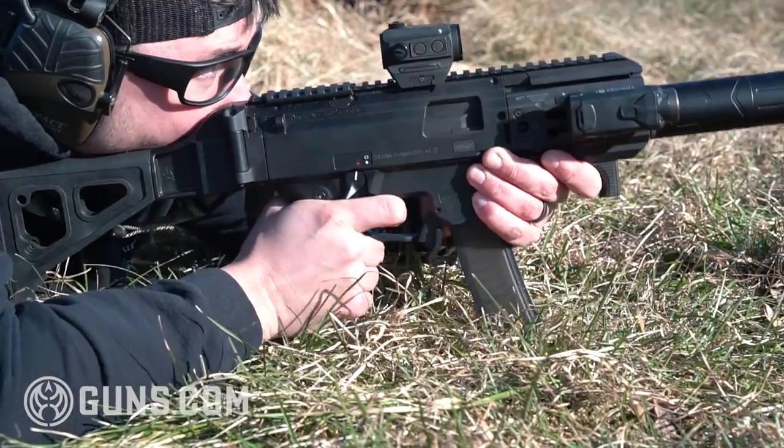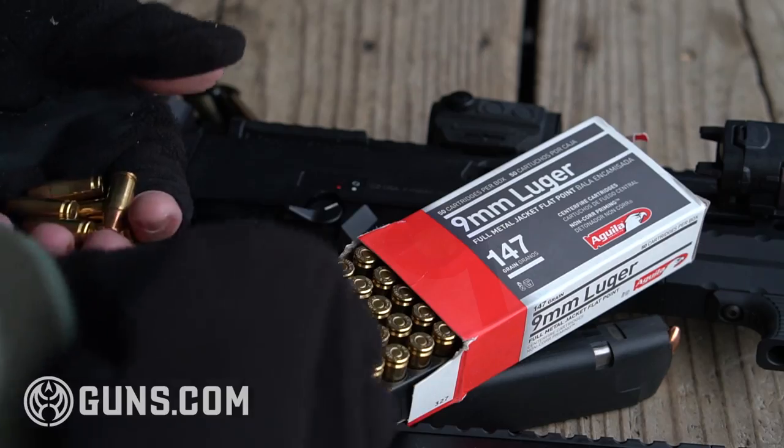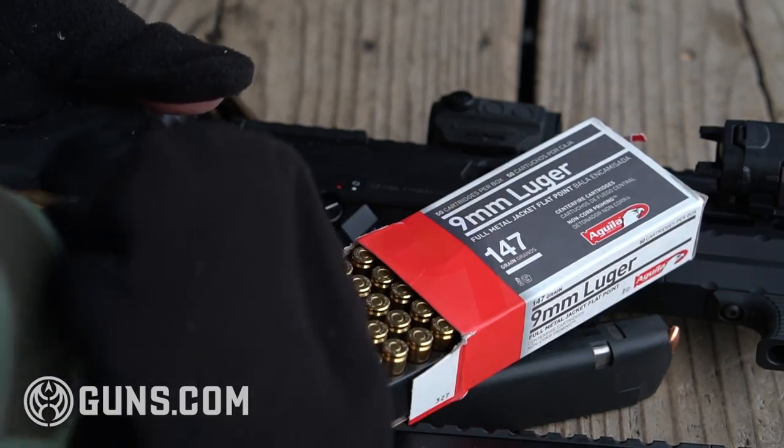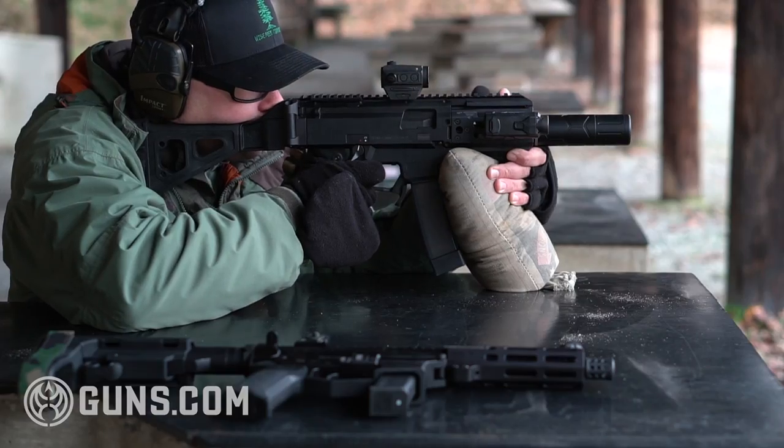I know a lot of you have probably already shot past 200 yards with your sub guns and AR9s — I'd love to hear from you guys down in the comments what you think about it. Thank you to Aguia Ammunition for sending me the subsonic 147 grain 9mm. It ran great, it was super quiet, very clean ammunition.